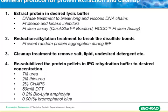The third step is to clean up — remove salt, lipids, and undesired detergents like SDS. Then re-solubilize the protein pellets in the IPG strip buffer, which is a rehydration buffer. At that point, you're ready to load your samples.